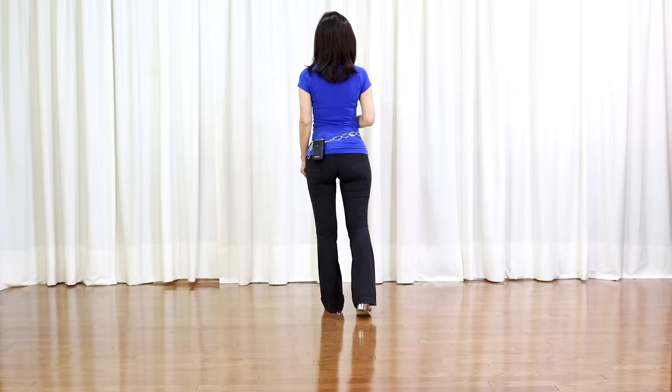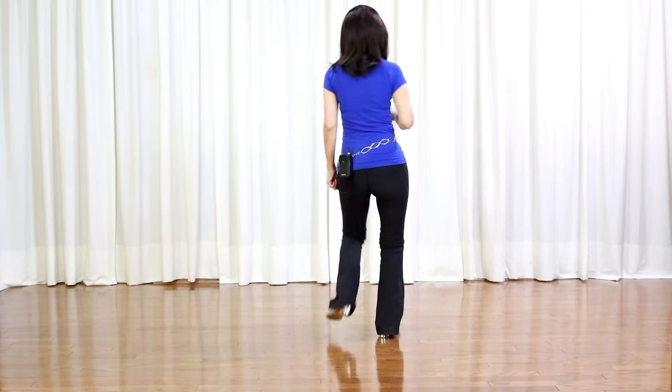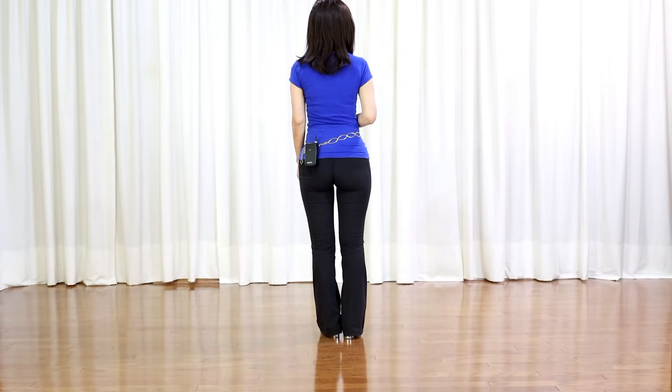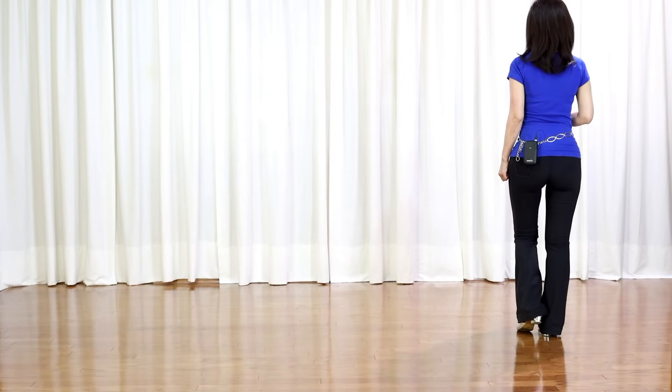Section 2: step back to the right and left back diagonal, back touch and clap, back touch and clap, out, out, in, in. Section 3: behind right with touch, side, behind, side, touch. Behind with a quarter turn left and brush.